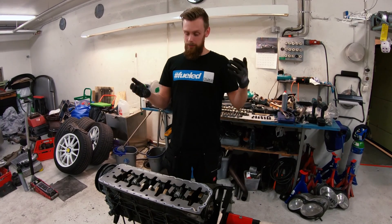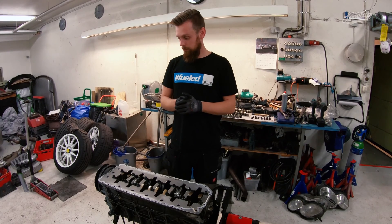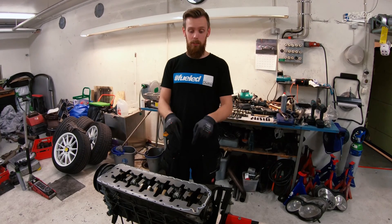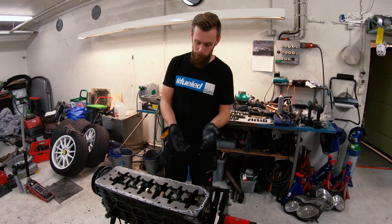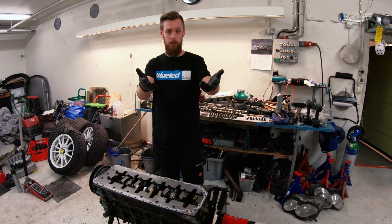I hope you enjoyed that — that was a quick overview of our engine details. Hopefully that answered your questions. If not, leave a comment below, and make sure you subscribe. Thank you all for watching — without you it wouldn't be possible to continue. Thank you for the support and see you soon.